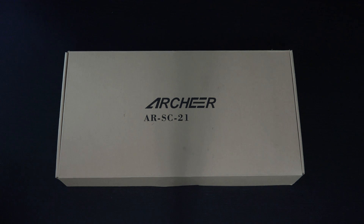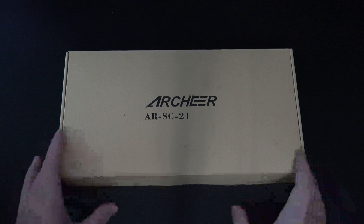Ed here with the Digital Digest. Today I wanted to share a quick unboxing and first look at a solar panel made by Archer. You can pick this up on Amazon — I'll include a link in the description. It's rated at 21 watts, has dual USB support so two devices can be charged at once. I've always had an interest in solar charging because frankly it makes sense. This retails for roughly 60 US dollars.